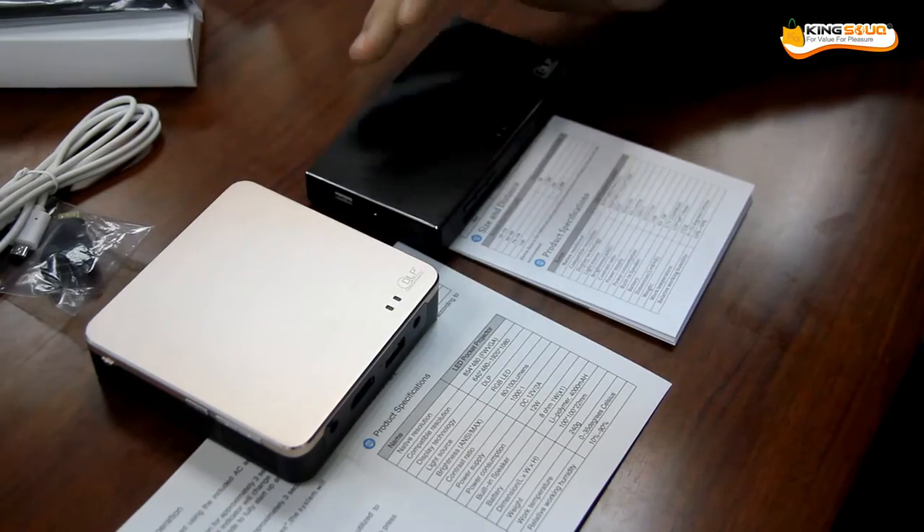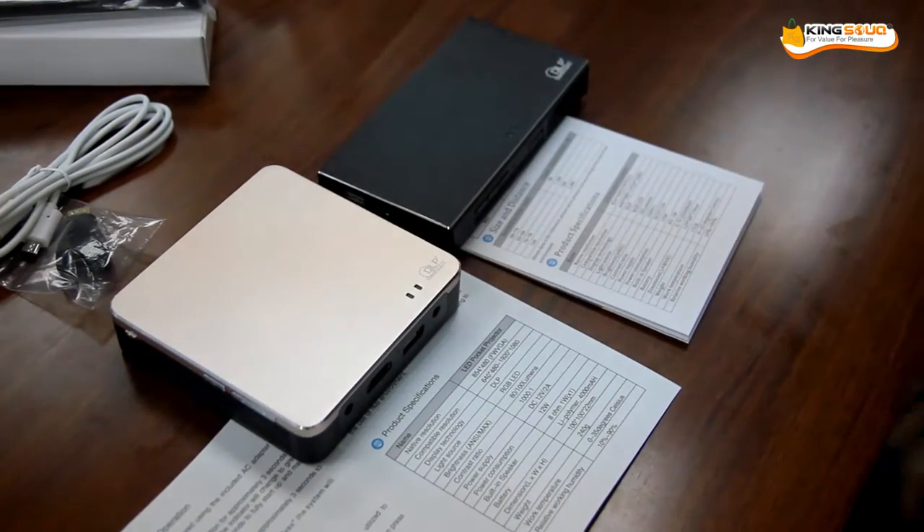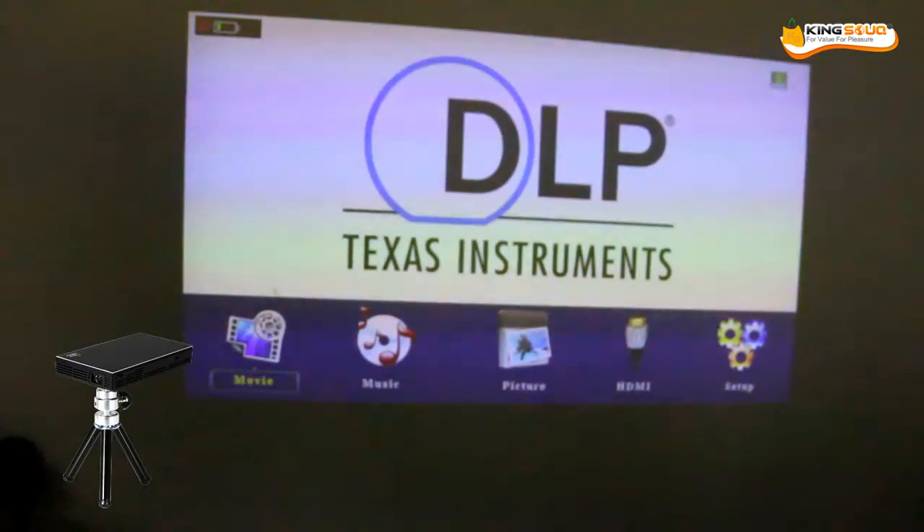We are going to give more description about it and play it now. We have two DLB projectors: one of them has a wireless function, and now we are showing the one that doesn't have the wireless function. With this one you can present movies, music, and pictures.